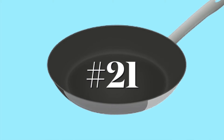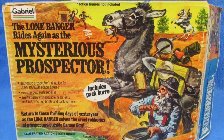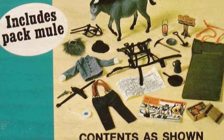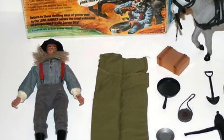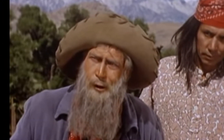Next up, the Lone Ranger Mysterious Prospector set. This one again doesn't actually come with a figure — it looks like it's got a figure in the box, but it comes with the mule and you have to supply your own Lone Ranger, because this is actually a disguise for the Lone Ranger. But as a prospector he does use a frying pan, so it's included in this set.